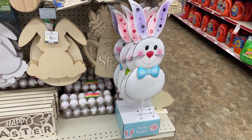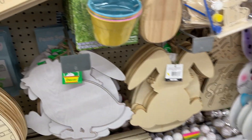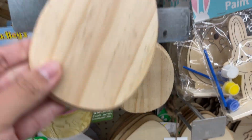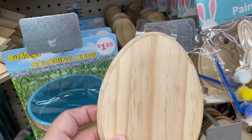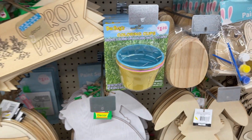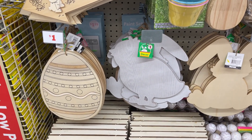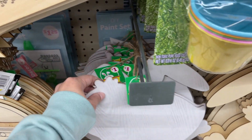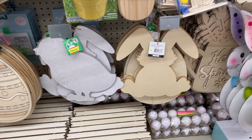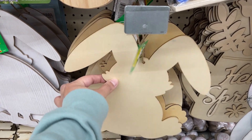These metal bunny stakes are $5. And then you have these — these are a dollar. So again, check out Family Dollar. I know Dollar Tree, they're like a dollar twenty-five. So you have the bunny ears and then you have the egg. These two are cheaper here — these are only a dollar. So a good thing to know: Family Dollar has these cheaper than Dollar Tree.